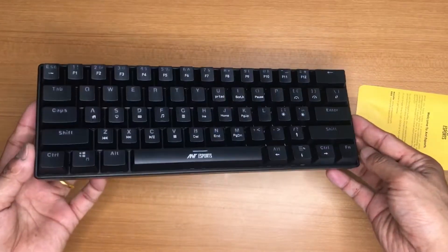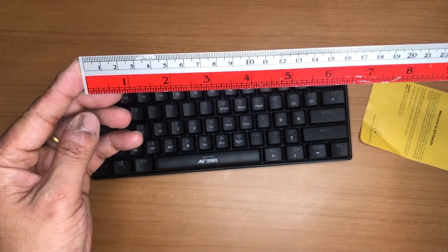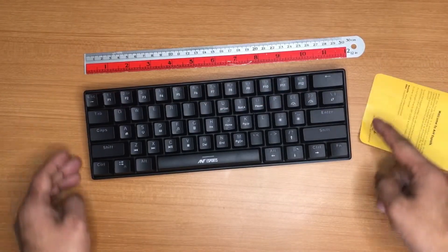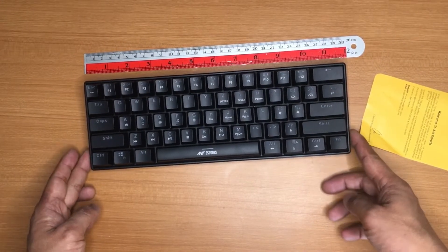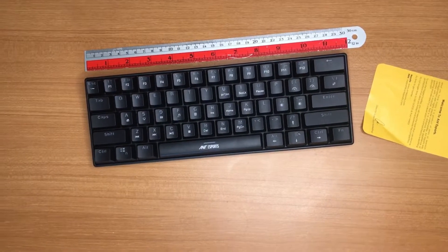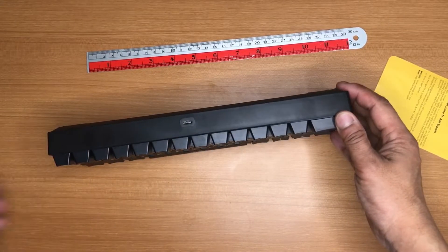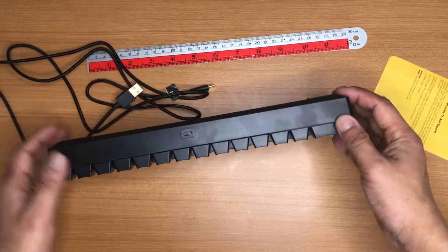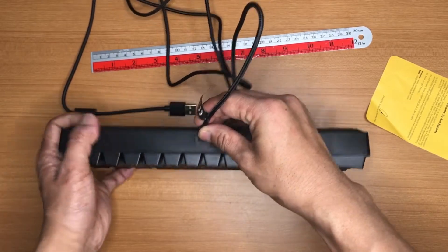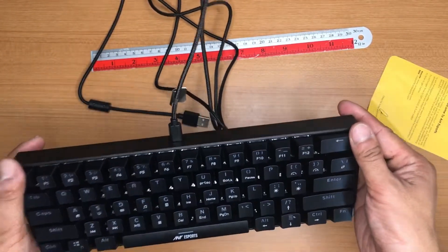Now let us check the keyboard itself. The keyboard is almost 30 centimeters in length — exactly 30 centimeters, which is a pretty good size. At the top we have the USB-C port, so we can insert the cable there. USB-C is now a standard connectivity in 2022, which is a very good touch.